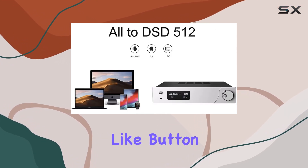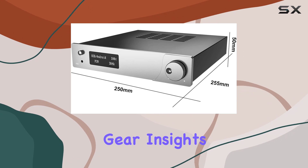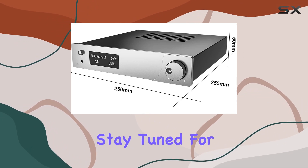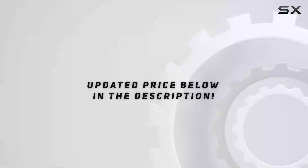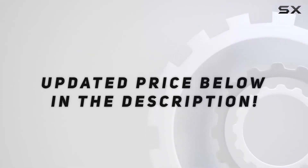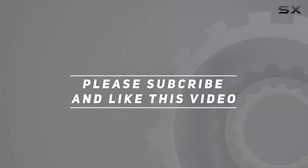Don't forget to hit that like button and subscribe for more audio gear insights. Stay tuned for our next review, and until then, keep the music playing. Check out the video description for updated price, and thank you for watching.